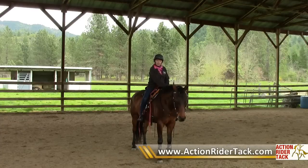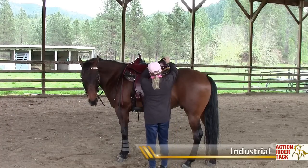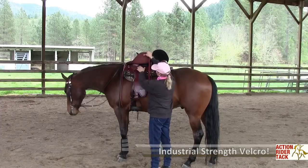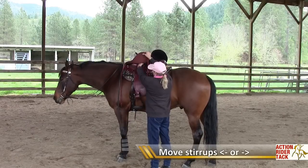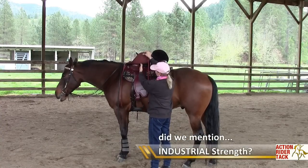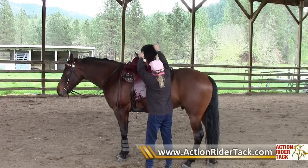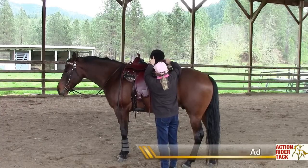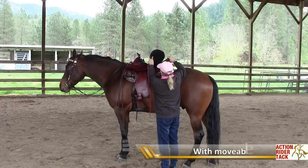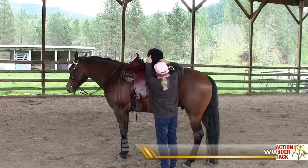The freeform treeless saddles are unique in that the seats peel up, and you can see that the stirrups are detachable with this industrial piece of Velcro. I'm able to move the stirrup fender back or forward a little bit to customize it to where my leg hangs when I sit in the saddle. I can also move the cantle piece so the seat can be made a little bit smaller or bigger. The Velcro is quite industrial-strength and does not peel up very easily.